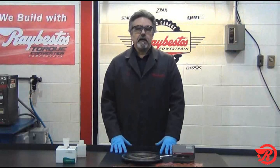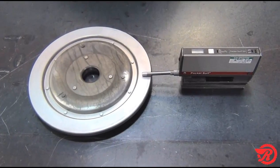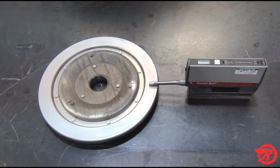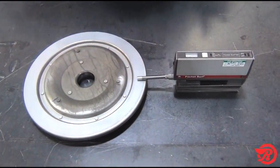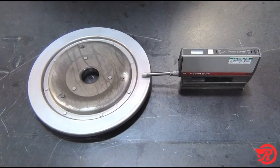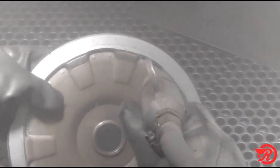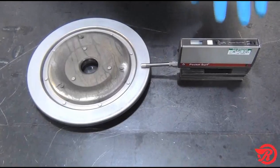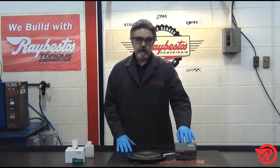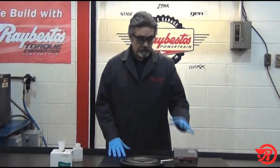Surface finish is very important. If you have an incorrect surface finish, you will not achieve a successful mechanical bond. For a surface finish, we are looking for a target of 120 micro inches with a variance of 100 micro inches to 140 micro inches. As you can see here, we've already prepared our surface. The most common ways of preparing the surface is either to turn it on a lathe or to use a grit blast. We've got our pocket surf set up. You want to have it set to measure about 180 thousandths with a 30 thousandths cutoff. It's as easy as pushing a button — you get your reading and we're good to go.